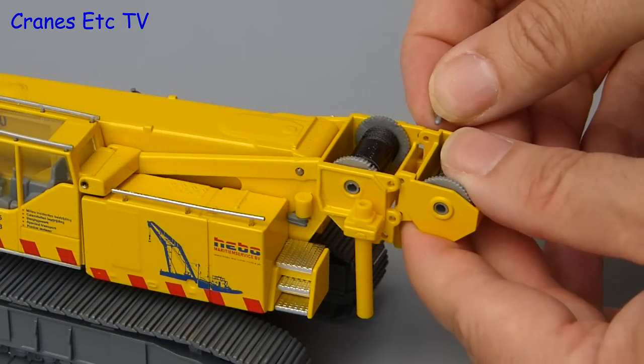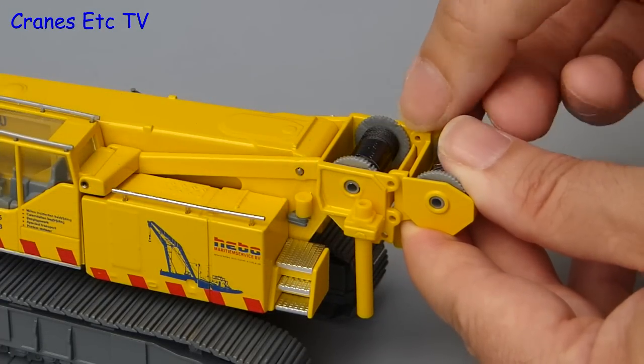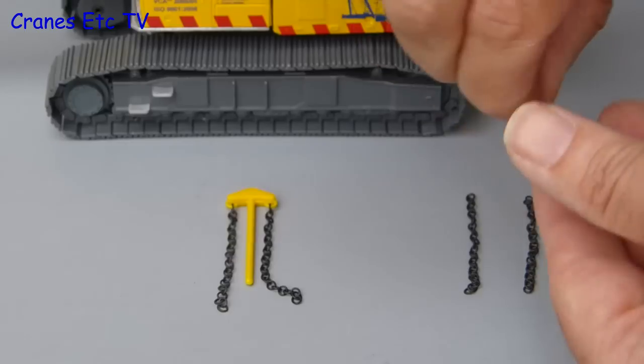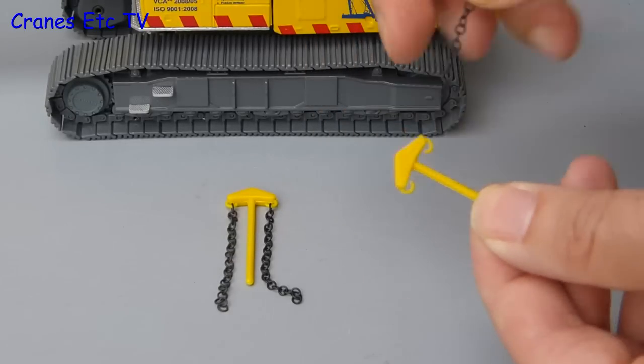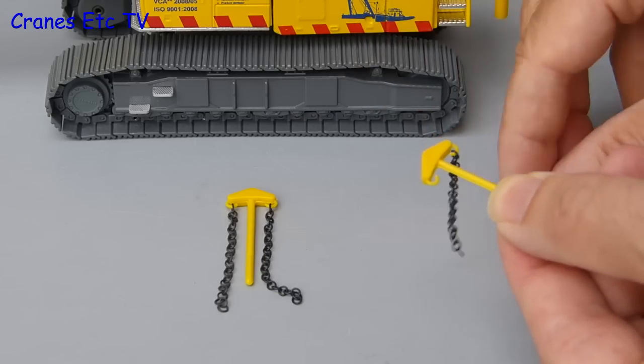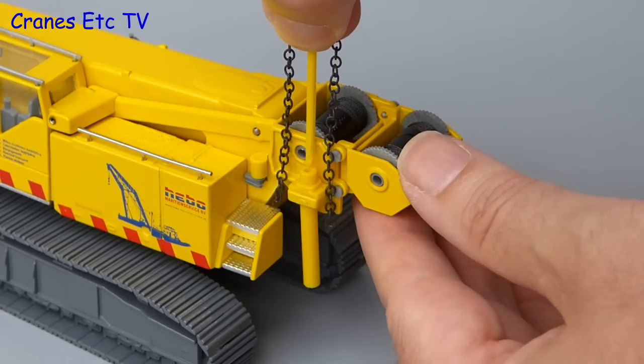The next item to bolt on is the auxiliary winch, and again all that is needed is to feed in four plastic bolts into the pinning positions. One nice aspect of the model is the self-raising counterweight system, and the assembly of that starts by attaching chains to the lifting system. That is a little bit fiddly, but when you have got it done you can then feed them into the lift cylinders.